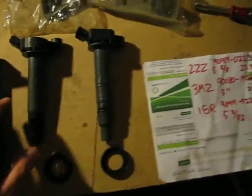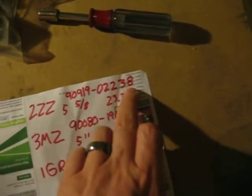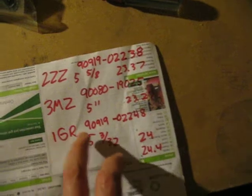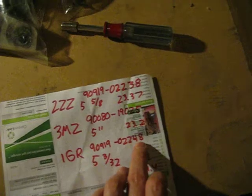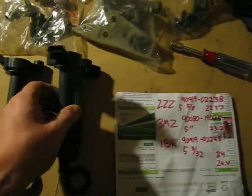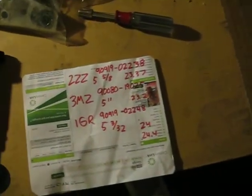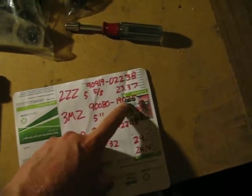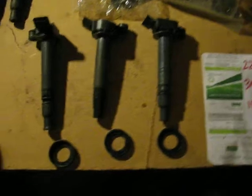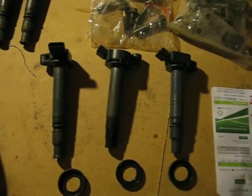The part numbers are slightly different too. The 2ZZ is 90919-02238, which is very close to the 1GR at 90918-02248. So maybe that last digit difference — the 38 versus 48 — might mean they're electrically the same except for the connectors being 90 degrees, or it might mean more than that — who knows. The 3MZ is entirely different: 90080-19025. Hope that clears up any questions if people are trying to cross-swap.